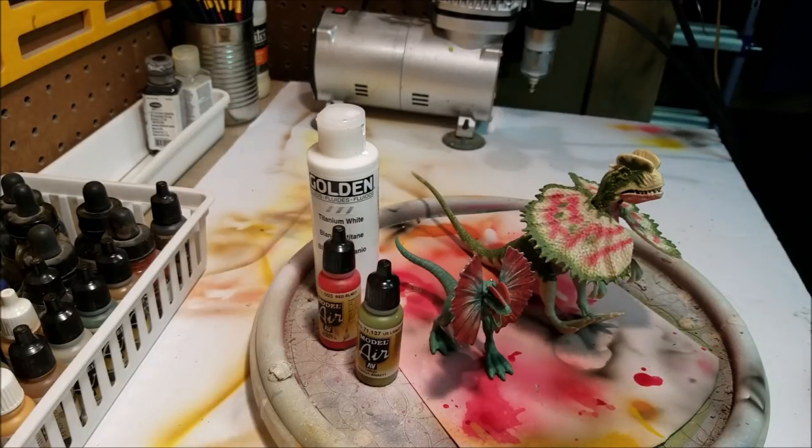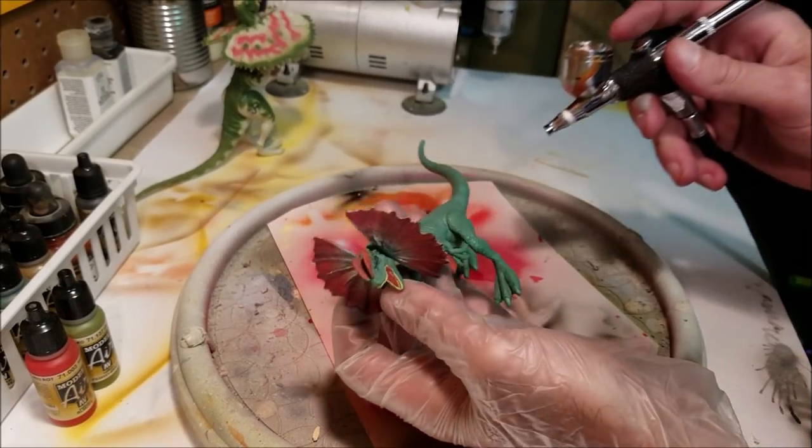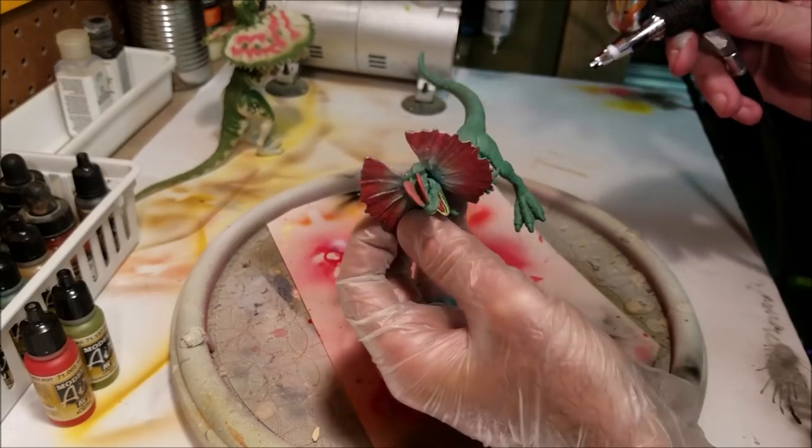This is pretty much it for the supplies I'm going to need. I'm using the airbrush on this and probably some hand brushes to do the finer detail work, but I'm going to go ahead and get started. Enjoy the video and I'll see you at the end. All right, so I'm just going to start off and apply the white primer.